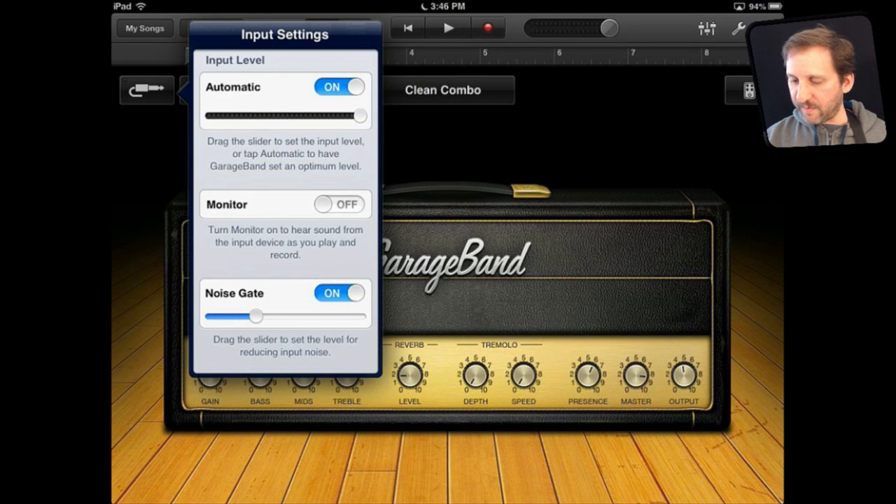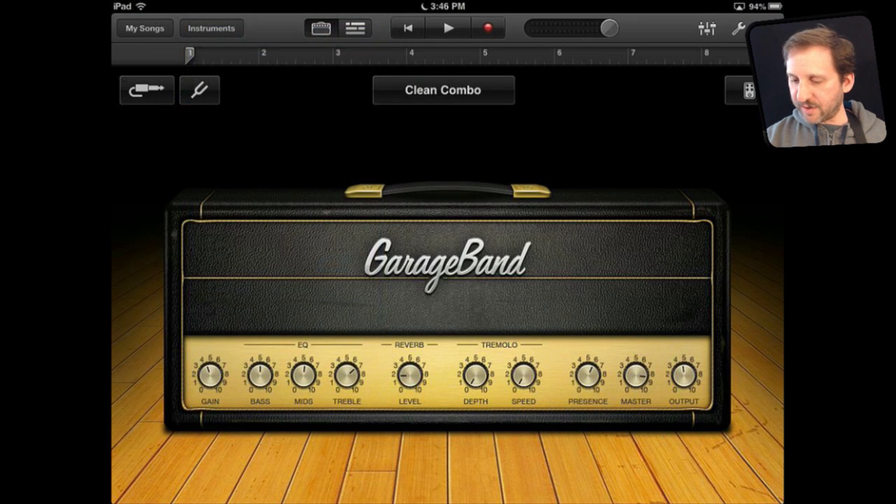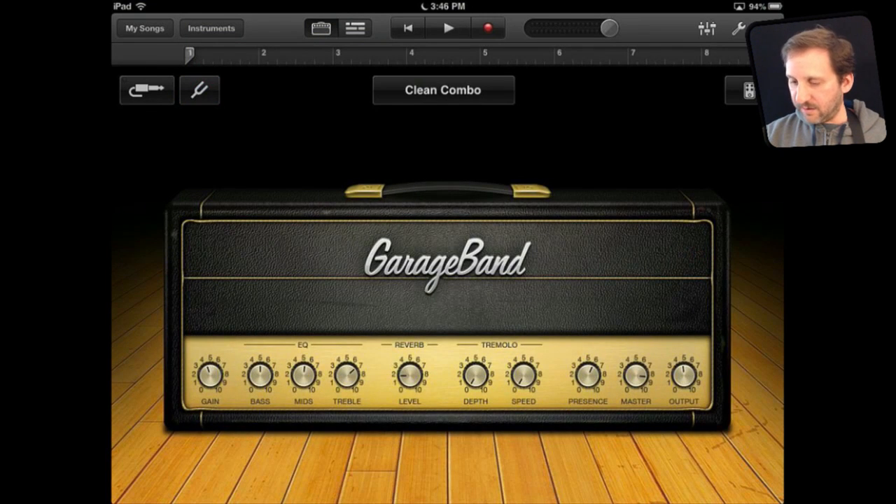You can set the automatic output so you can hear it. I also have a tuner that I can use to tune the guitar. And then once I have it all set up like I want, I can play the guitar.